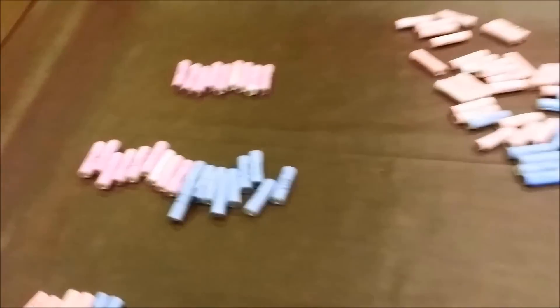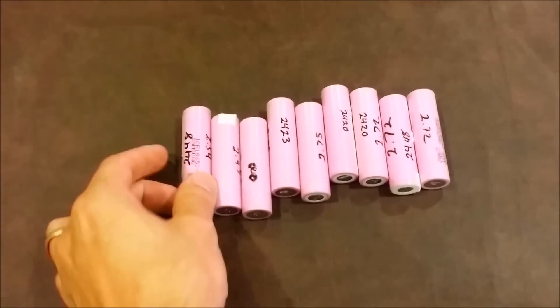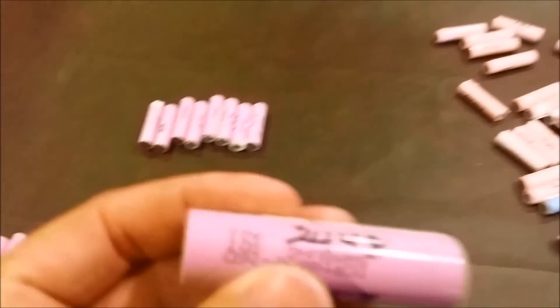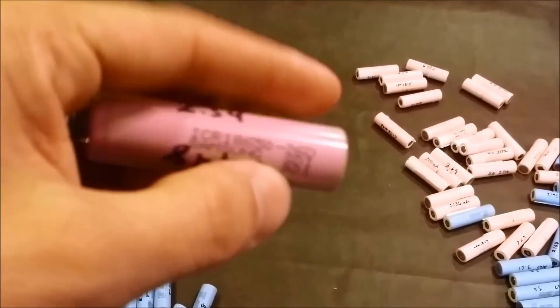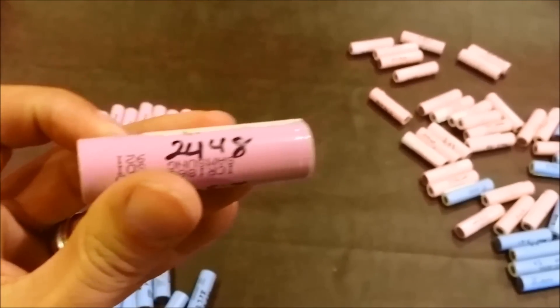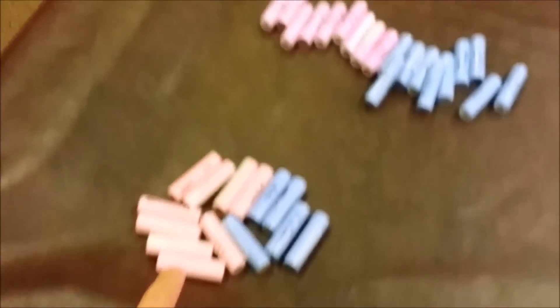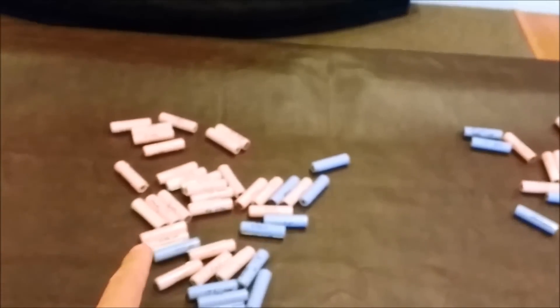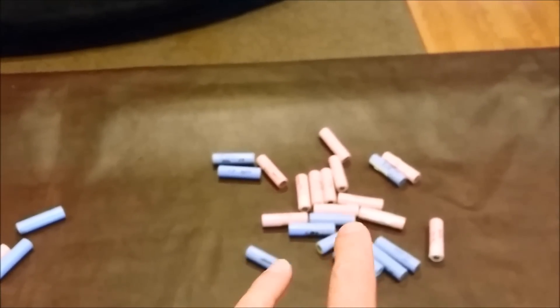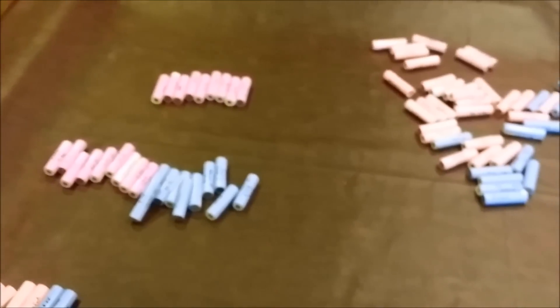Alright guys, I've separated all the batteries that are going into this battery pack. I've got them separated: 2400 milliamp cells which are actually pretty good — I think they're fairly new. These are normally 2600 and I've got some at 2448. Then I've got some at 2423, 2322, and 2100, down to 2000 milliamps. Nothing below 2000 in this battery. Now I'm going to put them in order and show you what I'll do next.